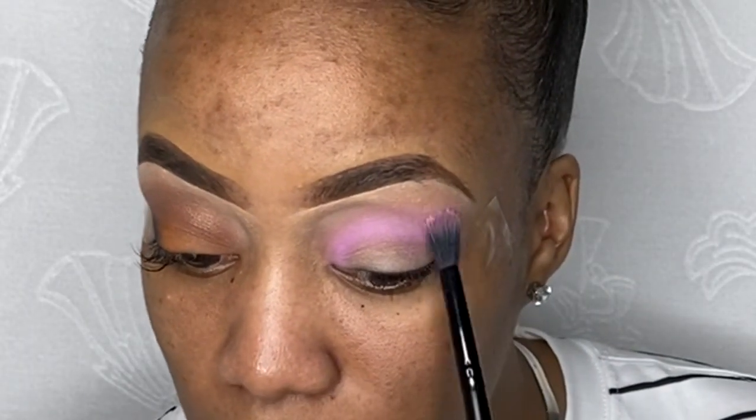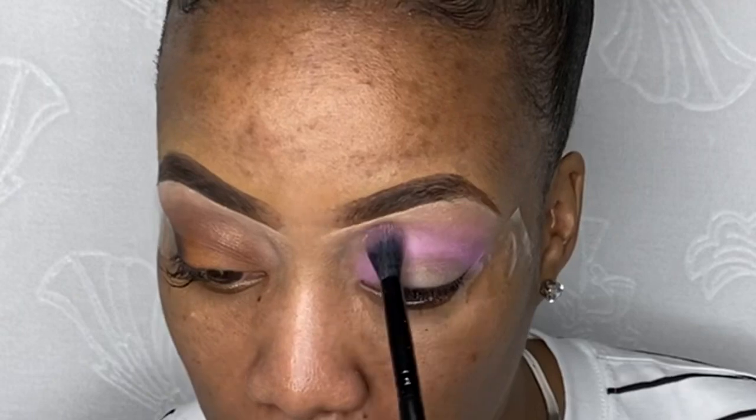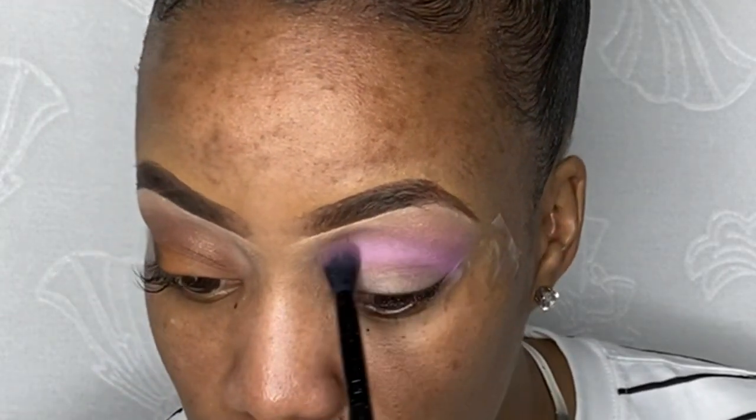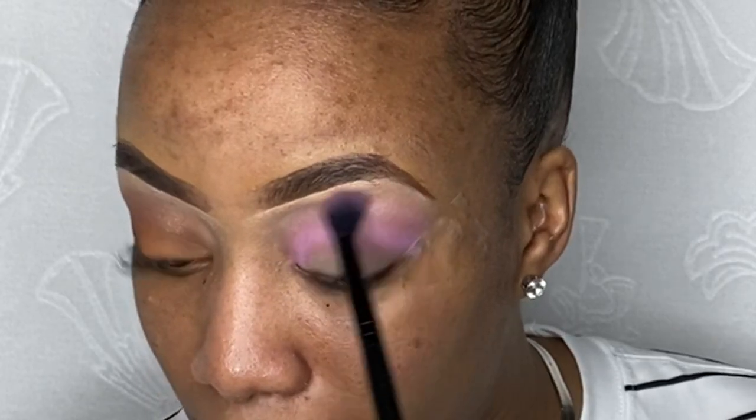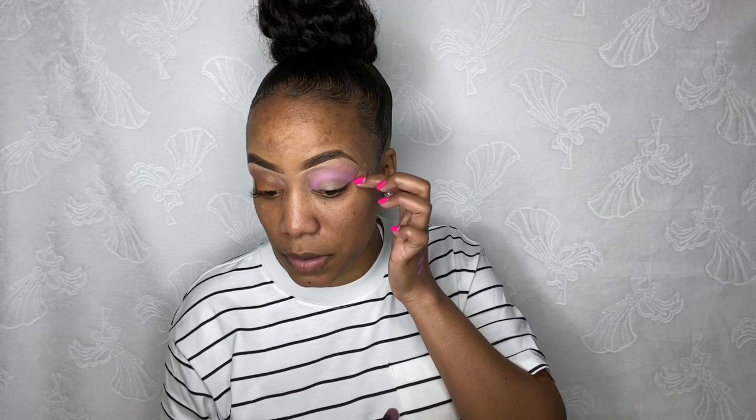Now I'm going to go in with the transition color — the white — and it has a little glitter too. I'm just going to glitter up right here. This is just my transition color because I hate seeing harsh lines on people's faces. So what this does is remove the harsh line of where the purple started. I'm just going to blend it in. My tape is lifting but I'm just blending that in.